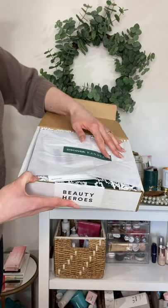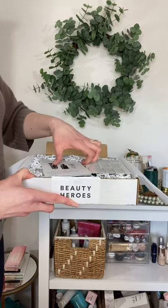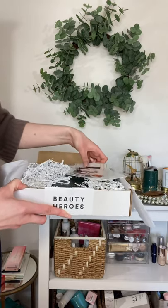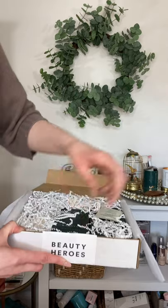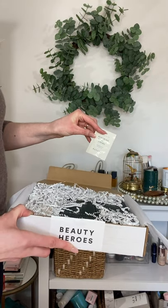Today we're doing an unboxing of the Renovate March 2021 Beauty Heroes box. I'm not doing my typical monthly skincare video this month because this is the only box I have to show, so I thought I'd do it this way. We did get a sample of their new face cream, so I'm excited to try this one and see what it's like.